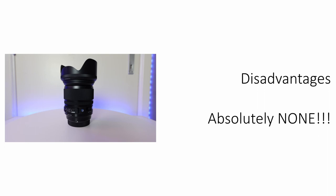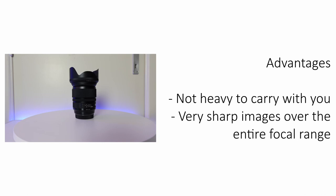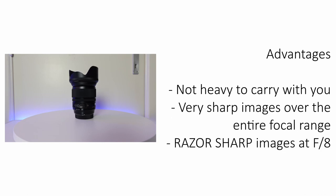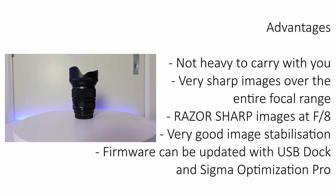Let me show you the advantages and disadvantages of this lens. When it comes to disadvantages, I can easily say there are none — pure and simple. As for the advantages: this lens is not heavy to carry for a whole day. Very sharp images over the entire focal range — even at f4, but when stopped down to f8 this lens is razor sharp. It has very good image stabilization. The firmware can be updated using the USB dock with Sigma Optimization Pro software. If you don't have this lens yet and you're looking for something in this focal range, just don't hesitate to buy it.